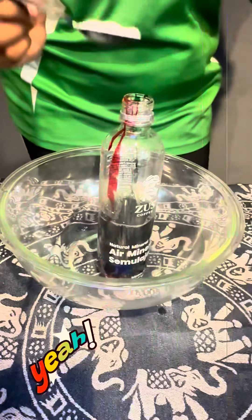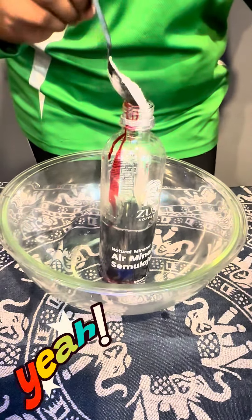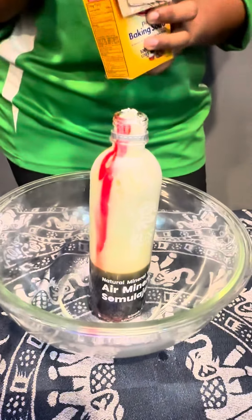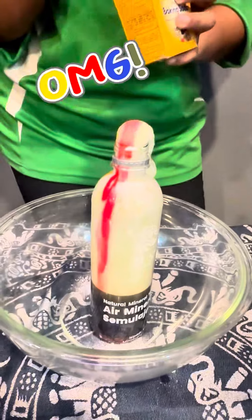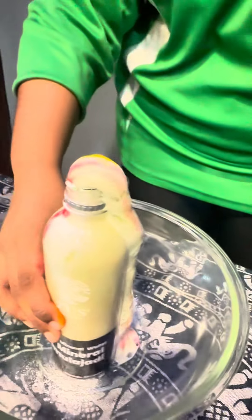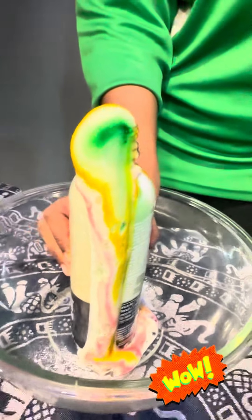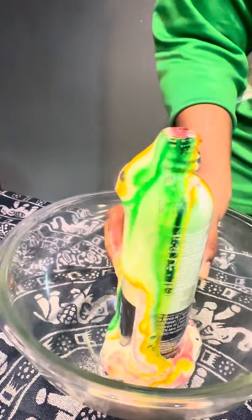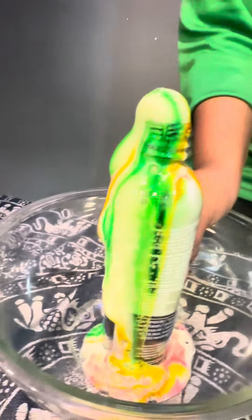The last step to complete our experiment is by adding baking soda. Are you guys ready to see the miracle? Look at the colors, guys! The colors look so beautiful, it's almost like a rainbow.